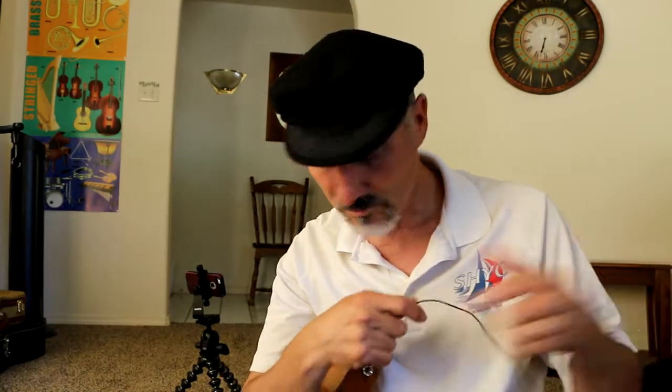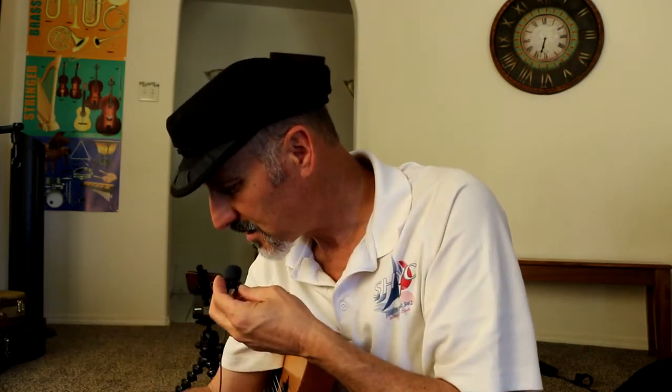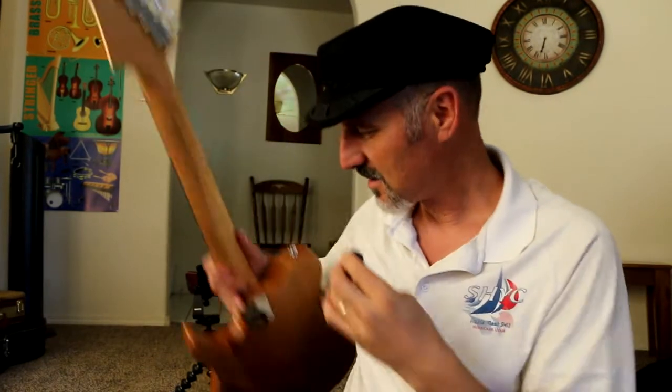Hey friends, Hal here. Today I'm going to do sort of a tech review — a how-to record yourself kind of video. Not a really in-depth tech review, but just kind of give you an overview of what I do.